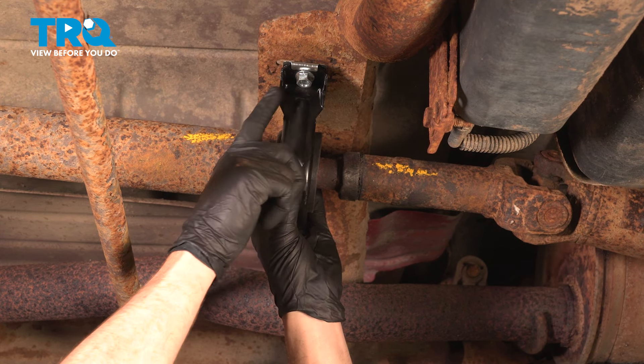I'm going to apply upward pressure on the driveshaft here and start removing the mounting hardware. Keep in mind that the driveshaft is extremely heavy and awkward to hold. As we start pulling this down, we're going to start pulling the front out of the transmission. Let's get this over to the bench.